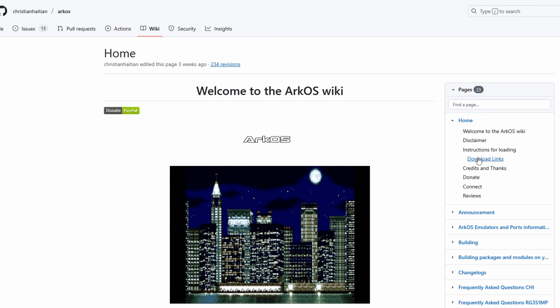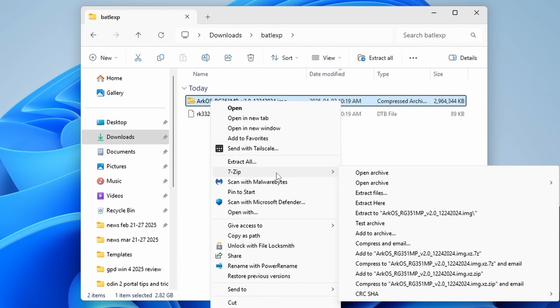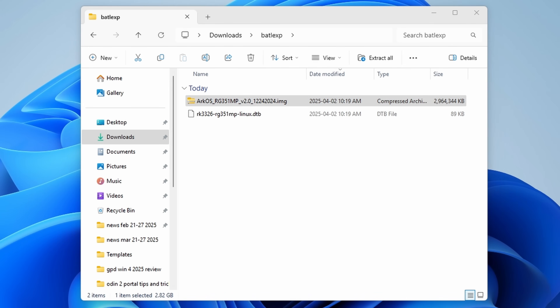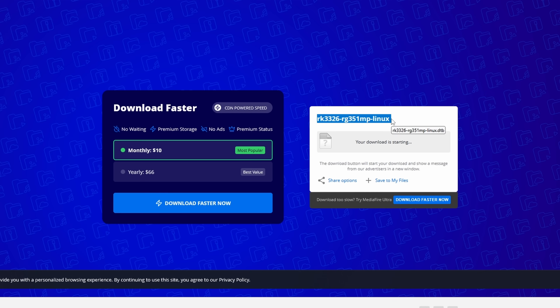Head to the ArcOS website, scroll all the way down, and grab the image labeled RG351MP. You can use either the G Drive or Megalinks to download it. If you're using G Drive, make sure you're logged in with your Google account or you might run into an issue. Use 7-Zip to extract the image from that downloaded file. You're also going to need a special DTB file — grab that from the description; it's called RK3326 RG351MP Linux DTB.